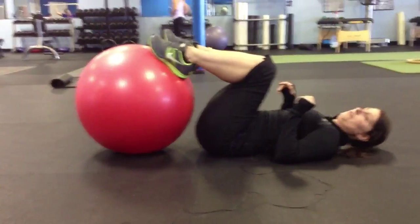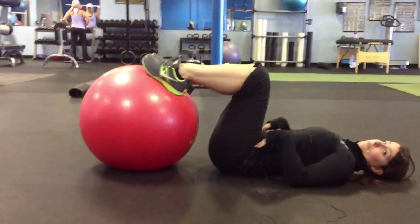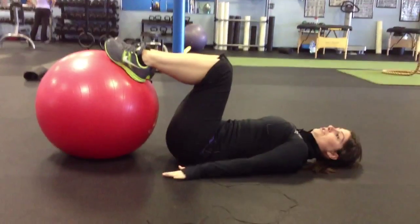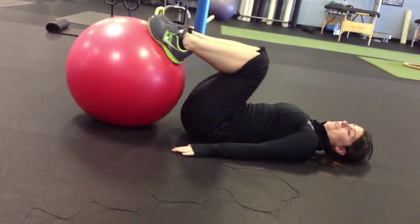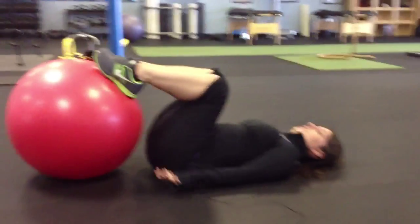A couple things I'm going to walk you through beforehand. You want to make sure you draw your tummy into your lower spine so you protect it. You can use your hands down for stability because this ball is going to roll around. Or if you are a little bit more advanced, you can bring your hands up by your chest.